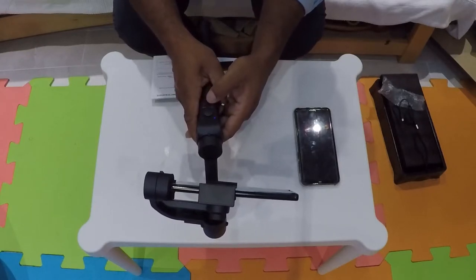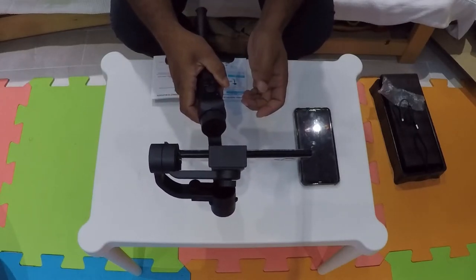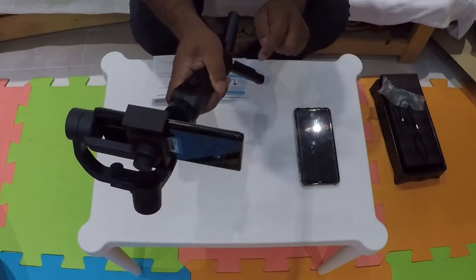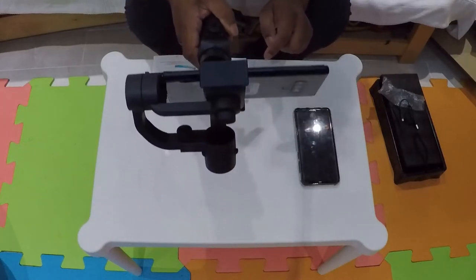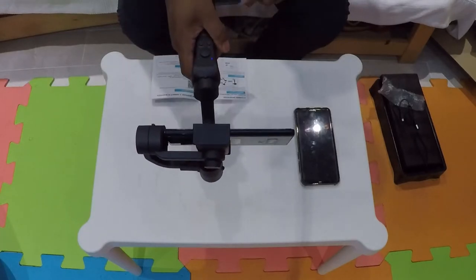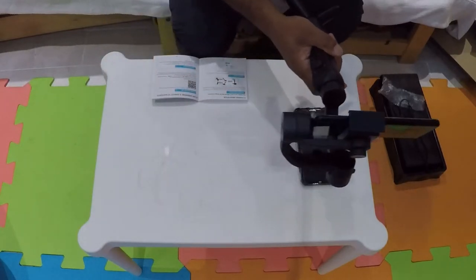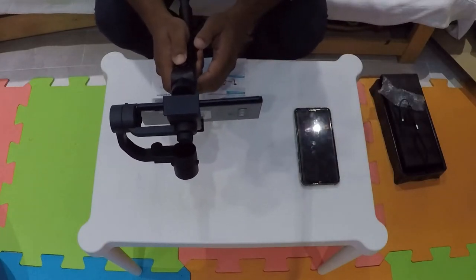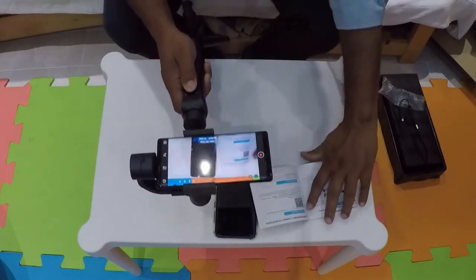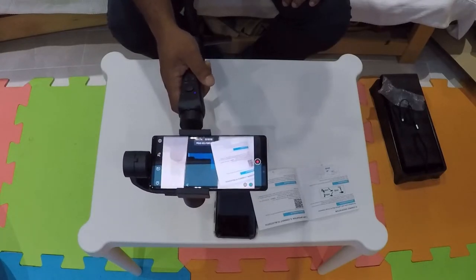Now I'm going to explore the buttons. This button here moves the camera up and down. You've got different modes. One thing I haven't managed to get working yet is the record button — actually that red button at the bottom does the recording. So it's recording now — not bad. If I pan it around, it's smooth. If I push it down you can see the table and phone as well.